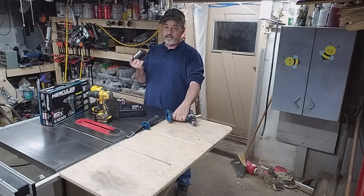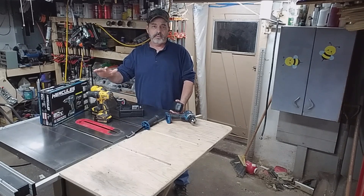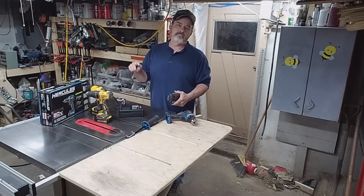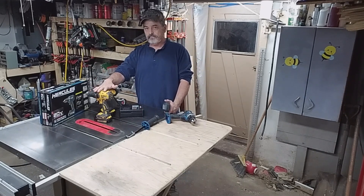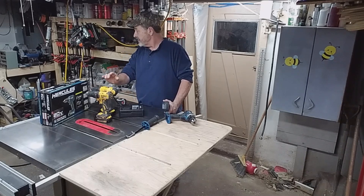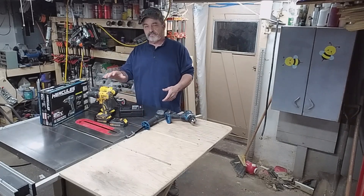You can buy the drill by itself or the charger by itself, but like I did with DeWalt, I try to stay with one voltage — the 20-volt system. I've got four drills all 20-volt so I can use all those batteries interchangeably. Some of the combo kits came with two batteries, so I ended up with about four chargers and six batteries. It's nice having all those batteries available.